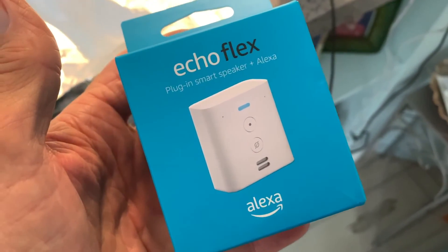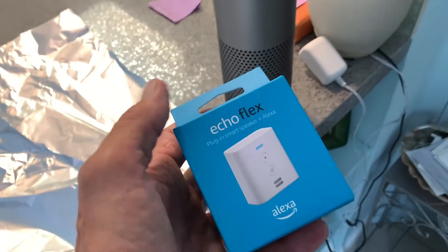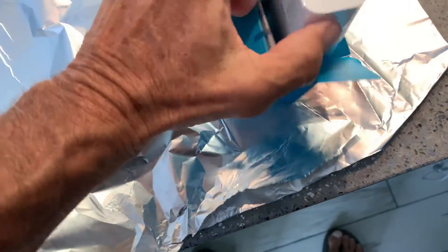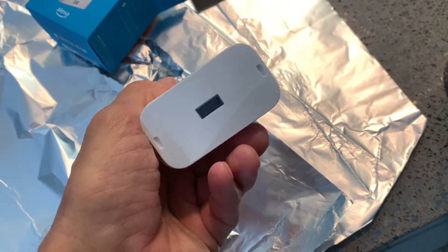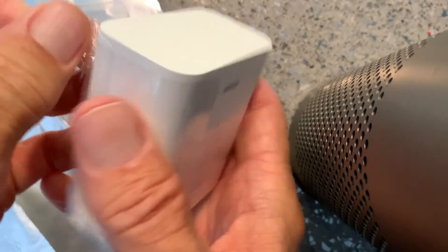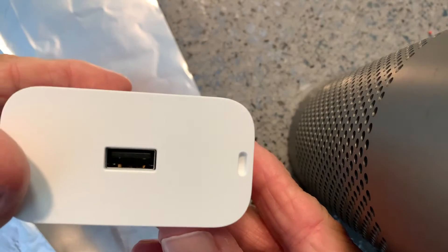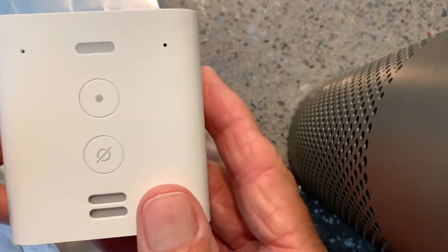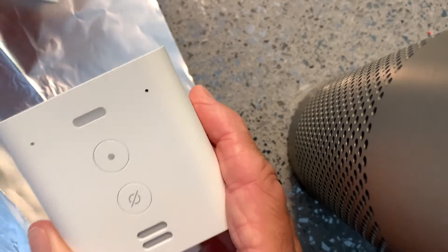I bought this Echo Flex plug-in smart speaker. We've got our Alexa in the kitchen area and I'm going to put this out in the living room and see if it works. I've opened the box — it comes with directions and that's it. It's got a USB plug right there, it's got some plastic around it we need to take off, and I think it's ready to go. You can use that USB plug to maybe charge your phone or something.